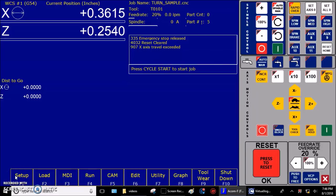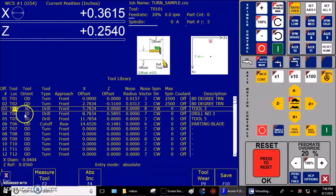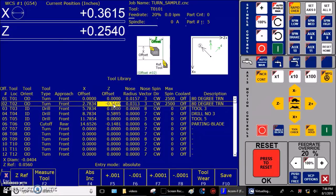Next we're going to move on to setting the tool Z offsets. Step one: zero out the Z offset for the tool to be measured on the tool offset screen — F1 Setup, F2 Tool Offset. I'm going to come up to tool two and set the Z offset value to zero. Step two: zero out the Z value for the tool to be measured in the tool wear screen. Press F9 Tool Wear — and yes, we want to save changes.